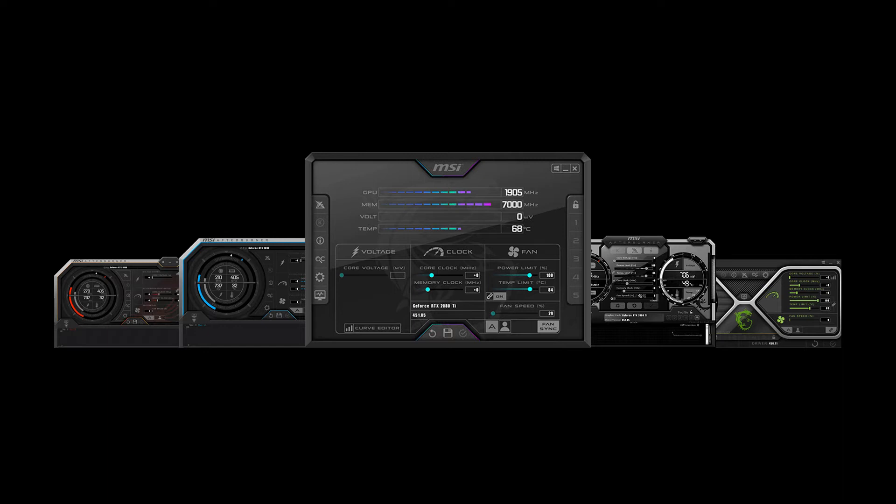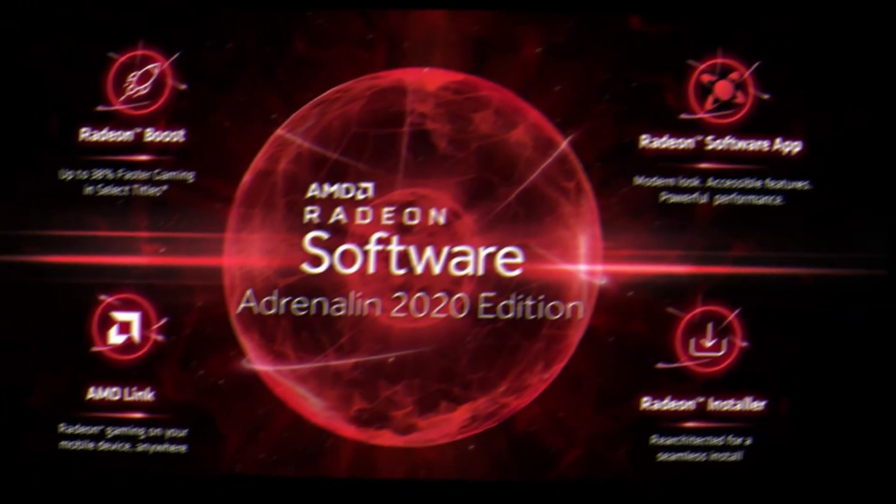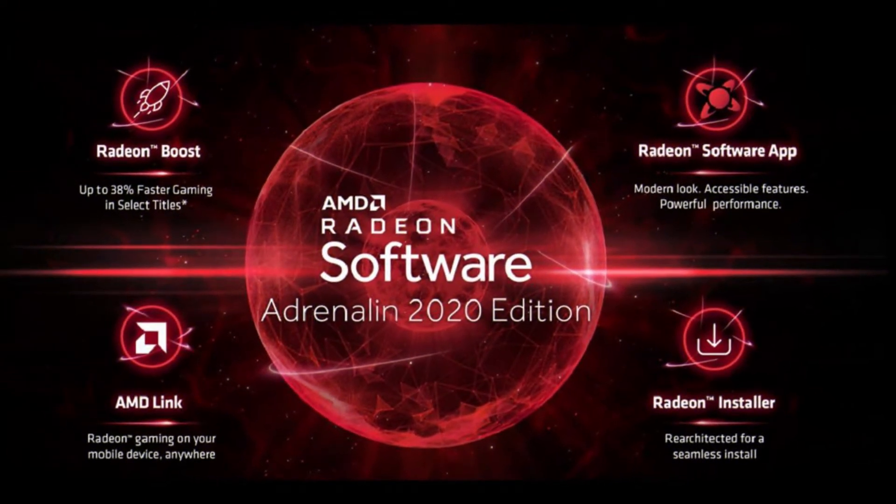If you don't know how, check out my other videos. Another software I really like for overclocking — and it's much easier, both for gaming and mining — is AMD Radeon software.